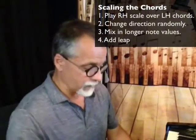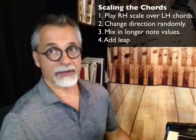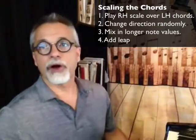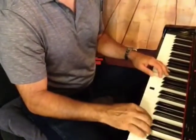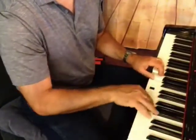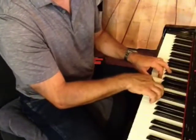So the first thing we did was play the scale with the top and bottom note doubled. The second thing was changing direction randomly — just to get used to one hand being free and one hand not. The next thing we're going to do is add in some long notes. I use the phrase 'long notes' to avoid over-directing it — I'm not saying quarter notes or half notes, just pause once in a while. The chords still go where they go.